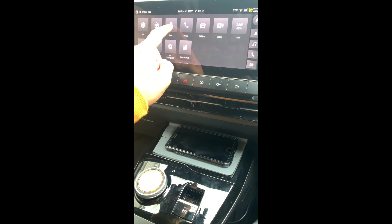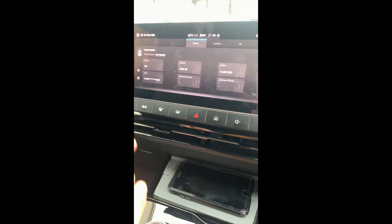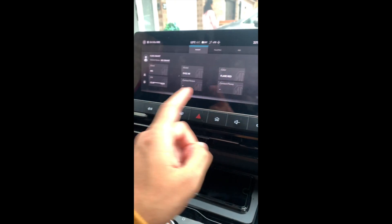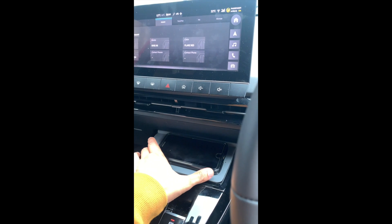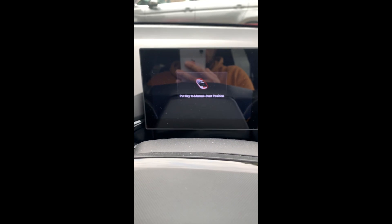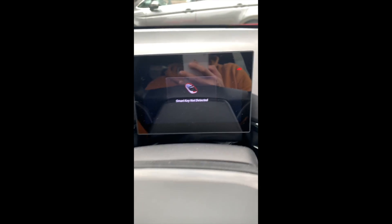So when you're in the car, if you go to the user settings here, you can see you have to log in and make sure that the app is associated with the car. There's no key in the car, so it says there's no key detected. So I'll put my foot on the brake here to show you that.